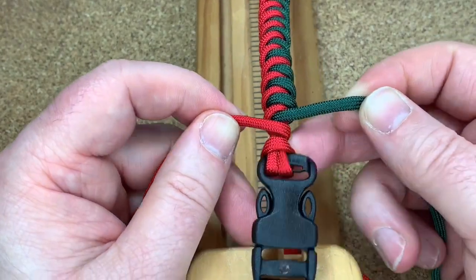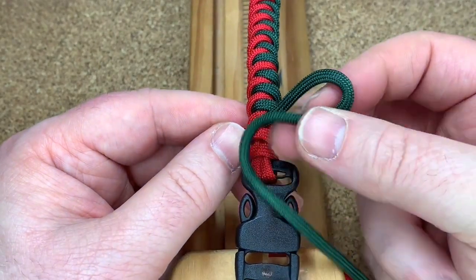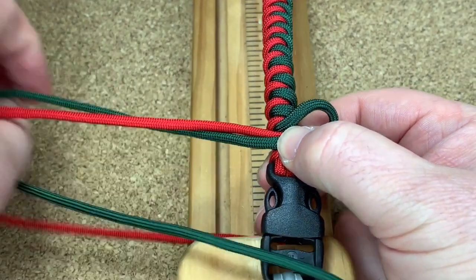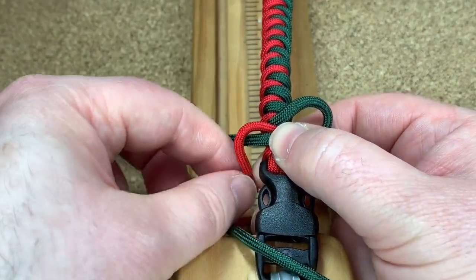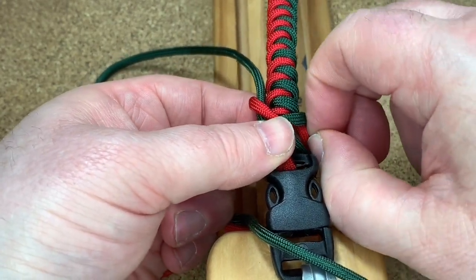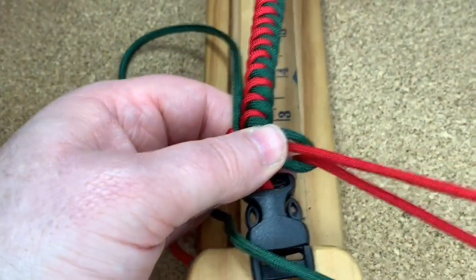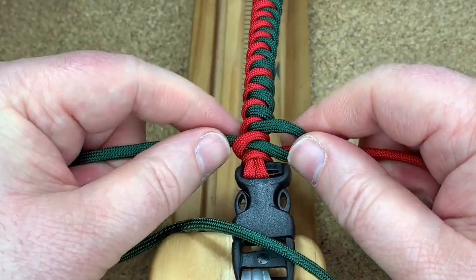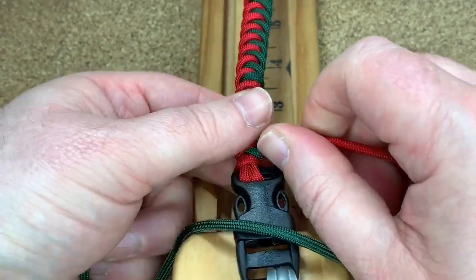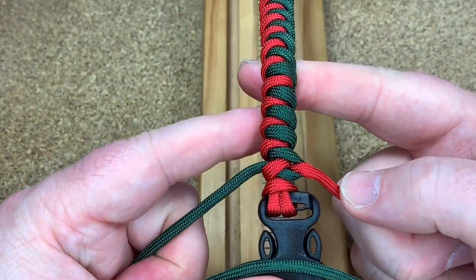What I'm going to do now is another cobra weave. So the green goes over the top like that, the red goes underneath, out the other side, like that. Pull it all tight, and there you go.